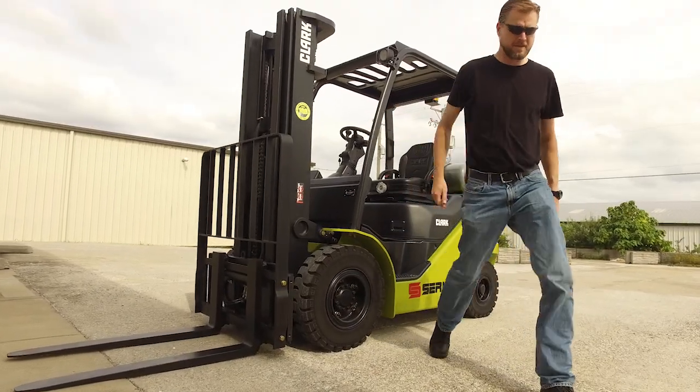The new S-Series lift truck from Clark — smart, strong, safe.